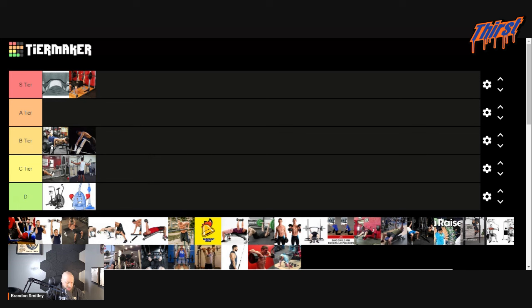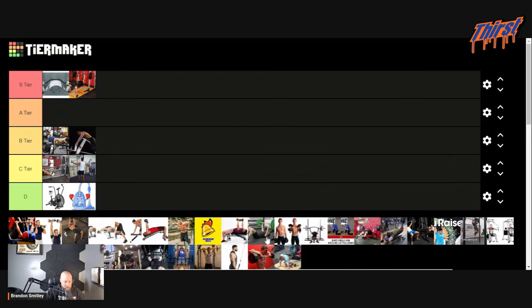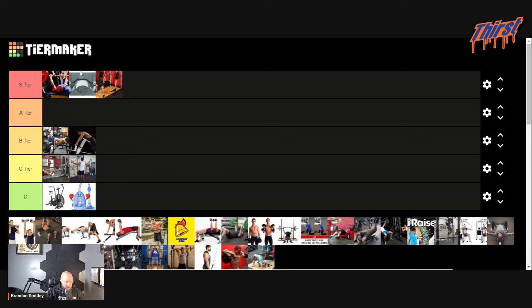I first thought this was a floor press, but it looks like he might just be actually bench pressing. We're going to say he's bench pressing, which obviously puts specificity first. The bench press to bench press.